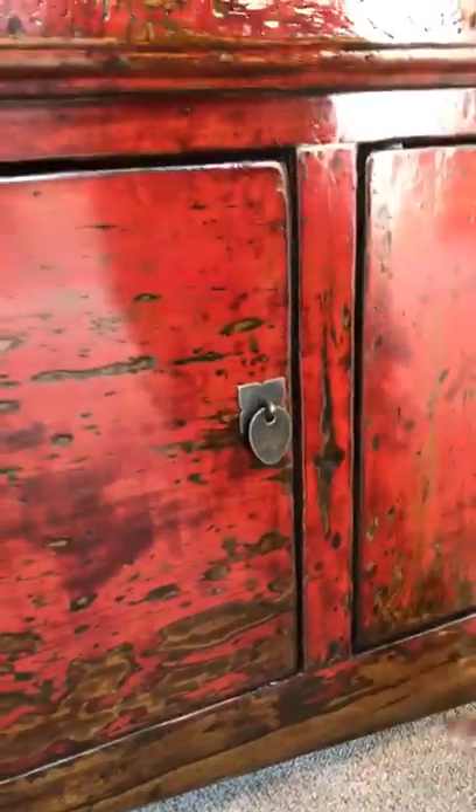The red lacquer on the four doors and the frame of the cabinet is more and more distressed as you get to the bottom. You've got the detail of the enhanced carving and the wood grain along the bottom skirt, so for a little cabinet it packs a lot of punch.